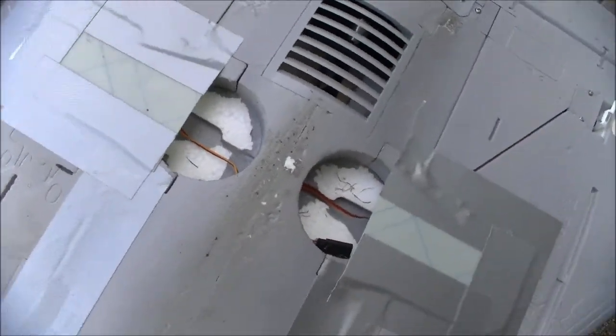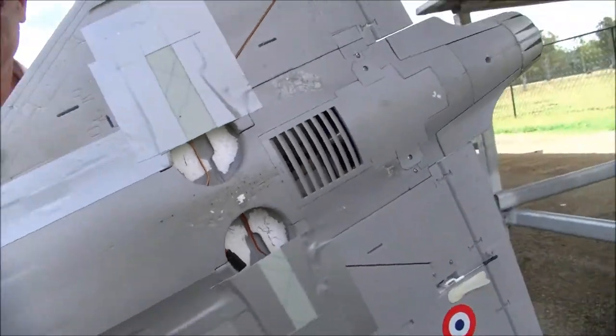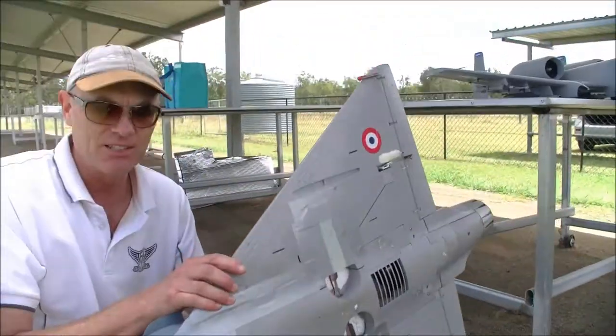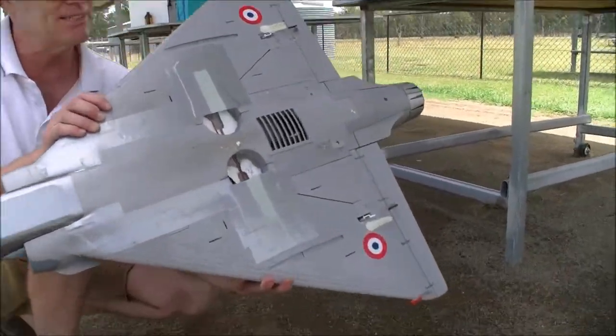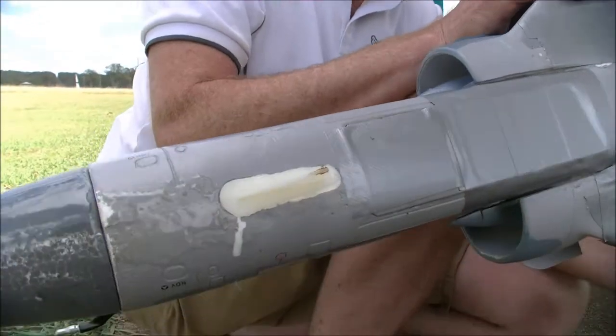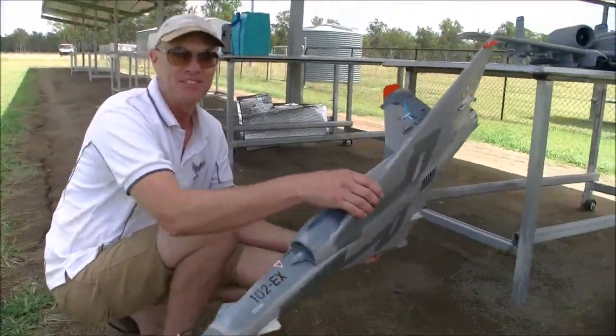You're using the wheel wells as finger grips now? Yeah, mate — for launching. It's a good spot, nice and easy to hang on to. I've put those skids on, a little bit of tape in the right places. And how much weight have you taken out now?